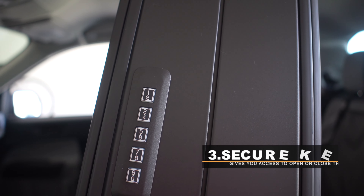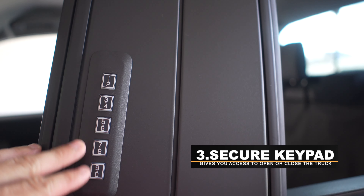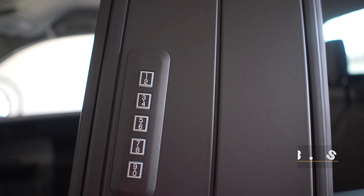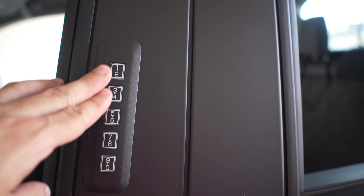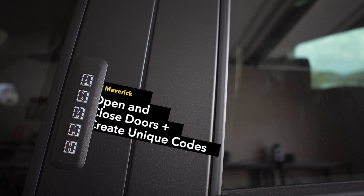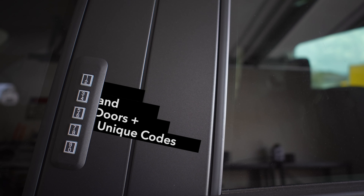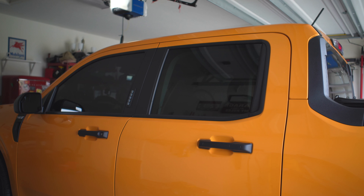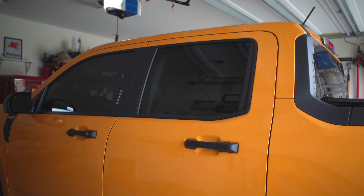Another thing I like — and I'm glad Ford implemented this — is this keypad control on the door. With this, you can lock or open your car without having the keys, or if you left the keys inside the truck, you can open it by putting in the factory code or creating your own code. I don't think you need the luxury package because I don't have it and it came with this. I'm very glad this comes with the truck because the truck doesn't come with a wireless key fob. That's the third thing I like.